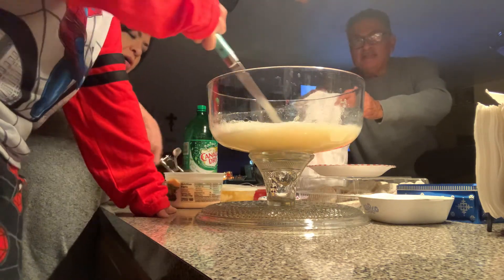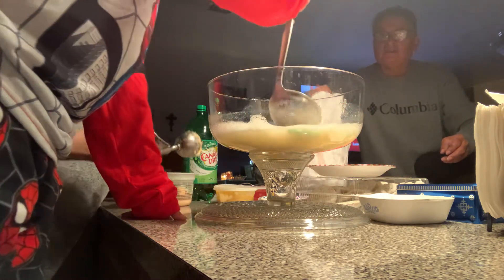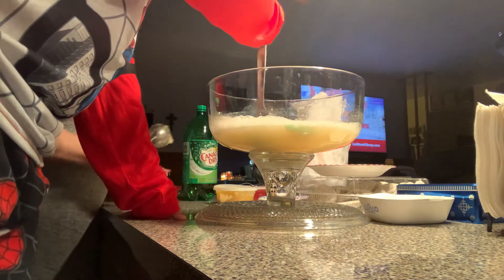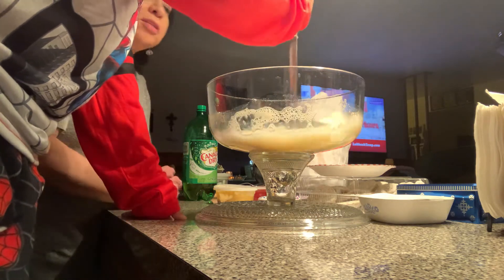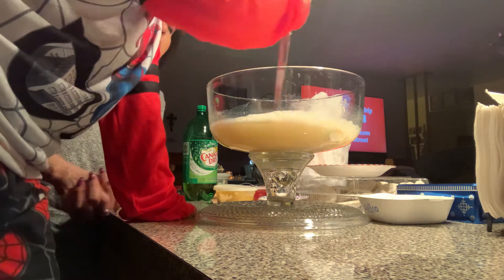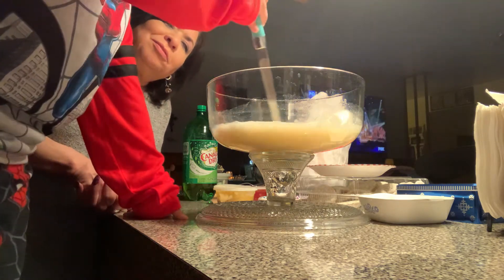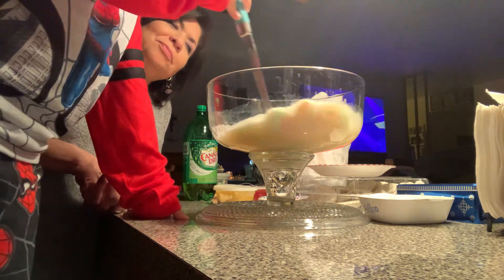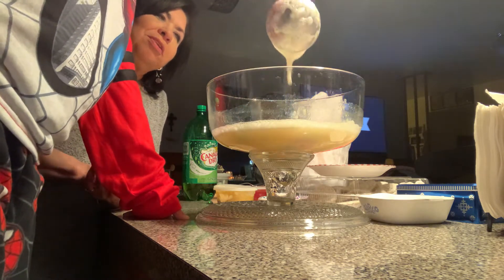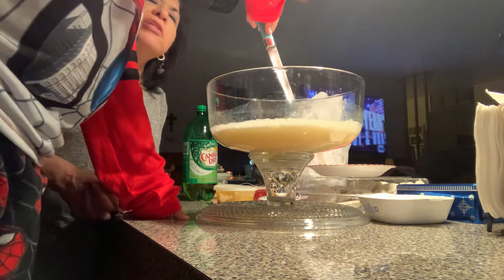You're just gonna stir it nice and slowly, and then we're gonna do one more scoop. How fast do I stir? Start slowly like that. It looks great! Now we let it sit for just a little bit and then we can scoop some out in a cup.